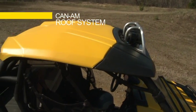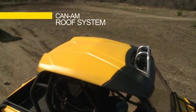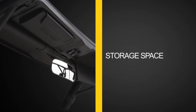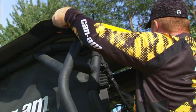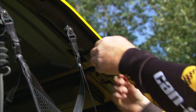The Can-Am roof system is modular with two parts: the sport visor and midsection. Both pieces are made from twin plastic sheets for a finished surface on the top and bottom, and feature storage space for small items. Quick attach brackets provide fast, easy and tool-less installation and removal of the midsection.